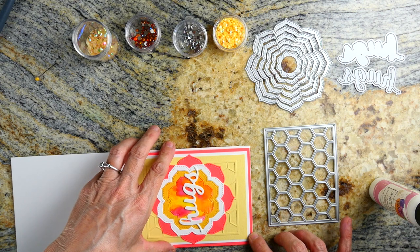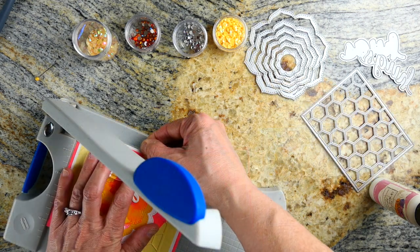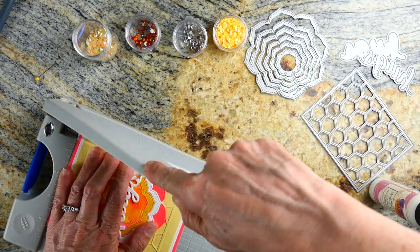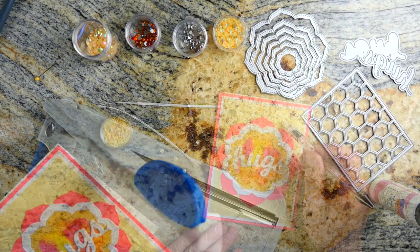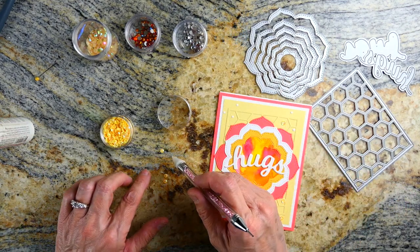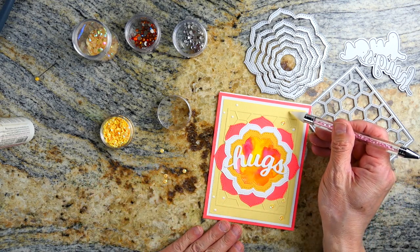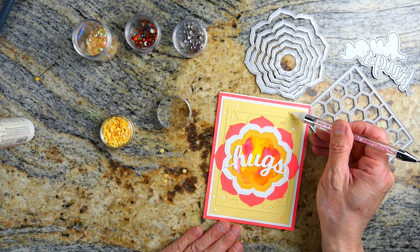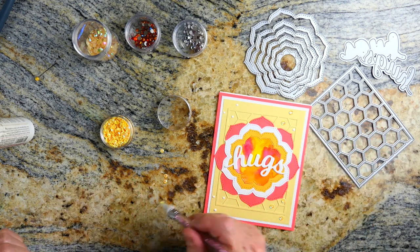I used a very heavy base — a 110-pound Nina white cardstock. I cut it just a little bit too big, so I'm just trimming it off with my guillotine trimmer. Next I put yellow sequins on the yellow paper — I wanted there to be a little bit of sparkle in the corners but didn't want it to take away from the focal image.